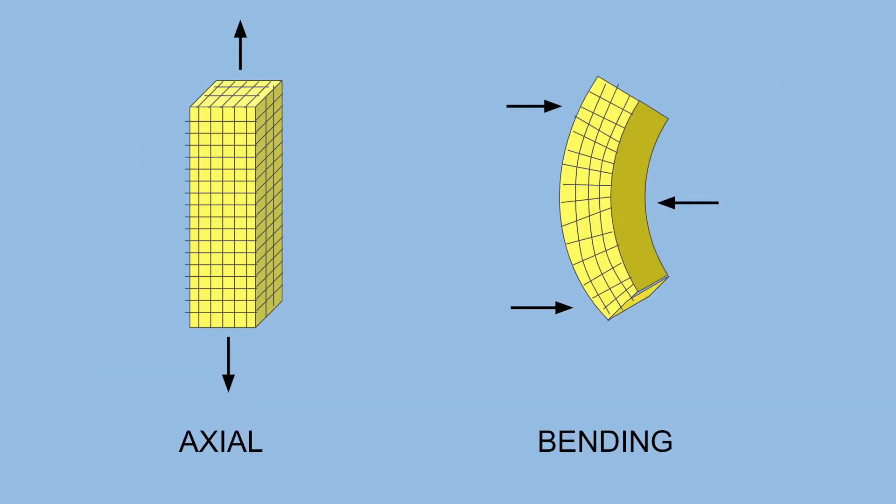Relevant for us are axial forces, which are the tension or compression along the length of a structural member, and bending forces — forces that cause a member to bend.